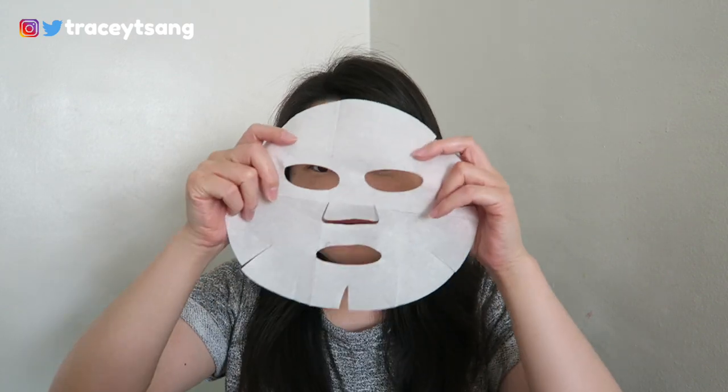The instructions say to leave it on for 20 to 30 minutes. I like to apply it for an extra five minutes, so a total of about 35 minutes. After that, you just remove the face sheet mask, pat your face, massage it in, and that's pretty much it.